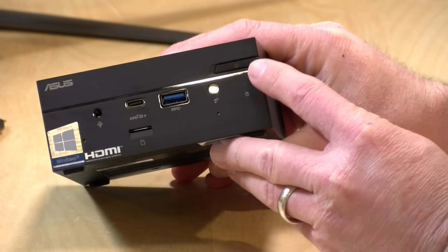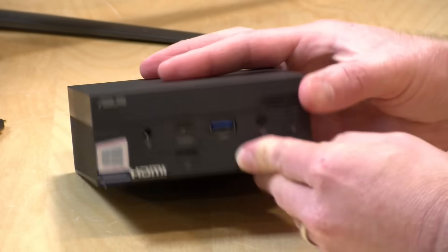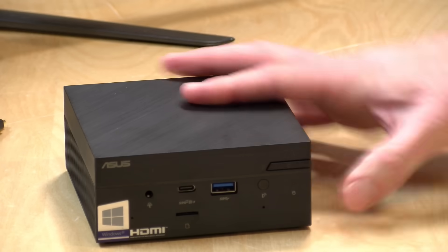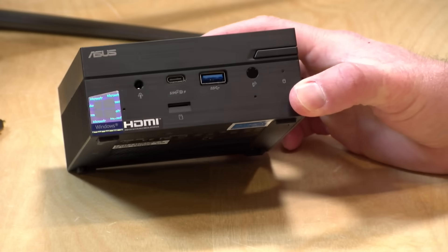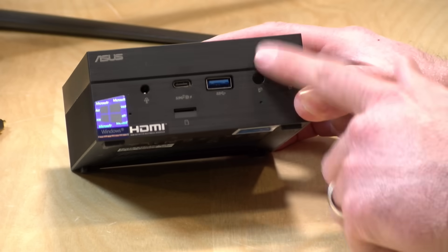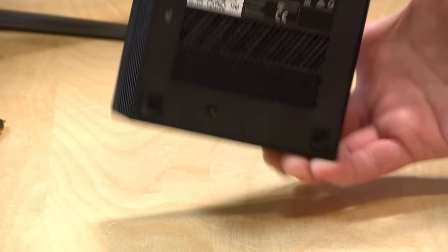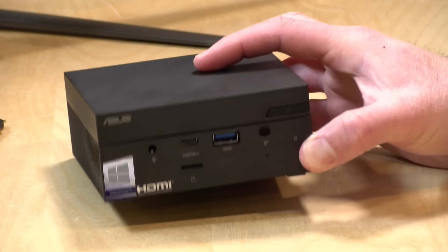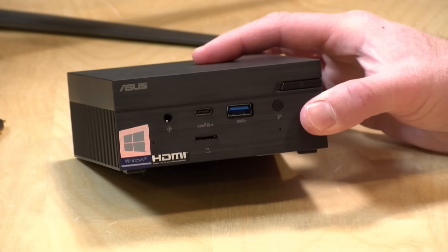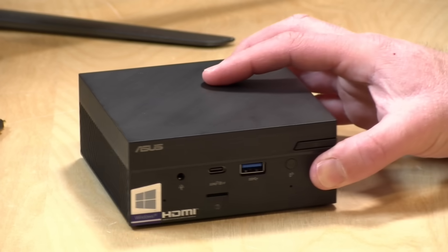My only gripe with the industrial design is that the power button is in a spot I keep pushing every time I'm adjusting the device on my desk — it's kind of a hair-trigger. It does shut down properly by signaling Windows to shut down, but I've hit it by accident a number of times. You can mount this on the back of a monitor — a VESA mount was included with the kit that Asus sent me, so you can put it out of the way if you want.